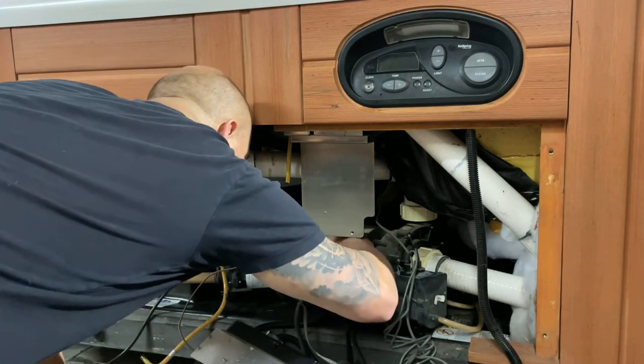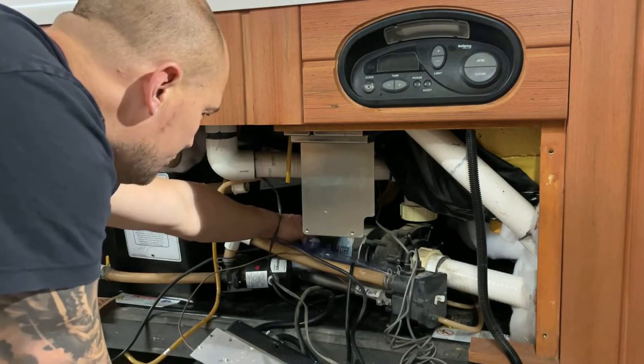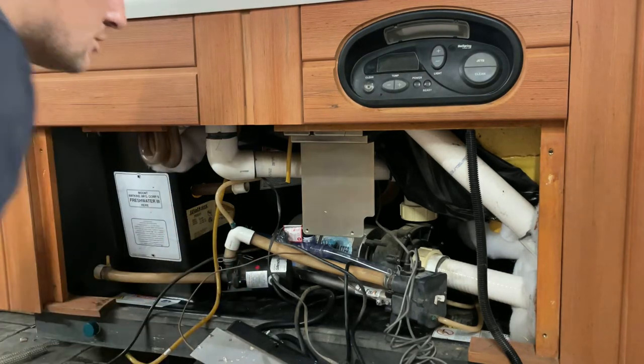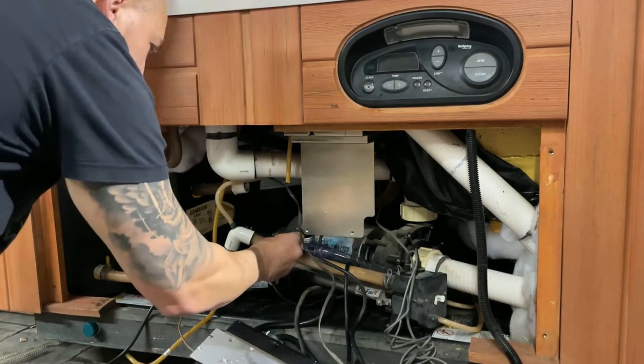Another great thing about this repair is that because this flow switch is clear, if you do get a red and green blinking light you should actually be able to see water flowing through it. That blinking light indicates a flow issue, so if it's not the pressure switch, it could be your circulation pump, or something as simple as a clogged filter. For this video we're just showing you how to improve on a pressure switch repair when you know that is the issue.